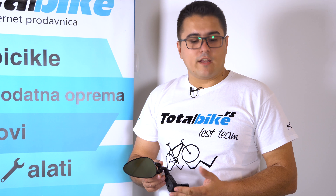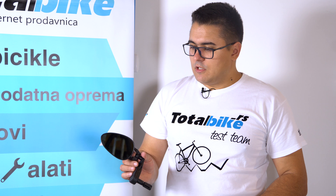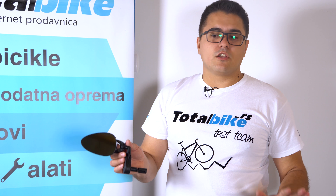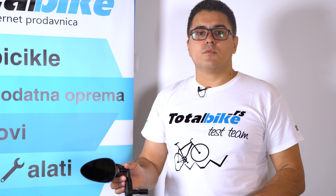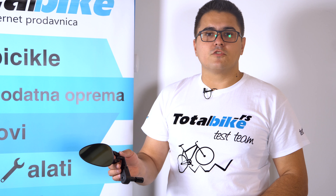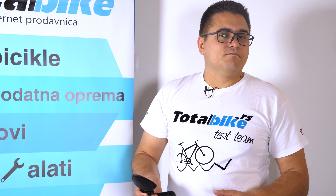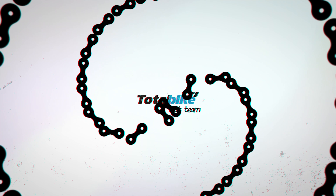Kad ga poručite, za 3 dana je kod vas. U suštini to bi bilo to što se tiče retrovizora — da kažemo da su oni u suštini prva pomoć na putu, a ne za popravljanje šminke i gledanje kako izgledamo pred sastanke. Vidimo se sljedeći put. Čau!